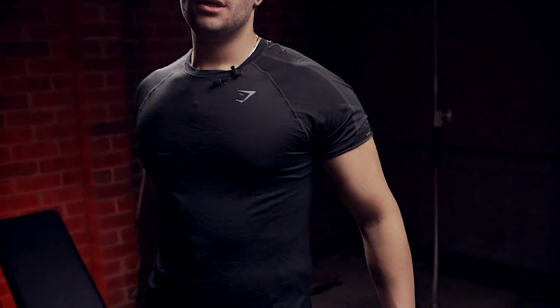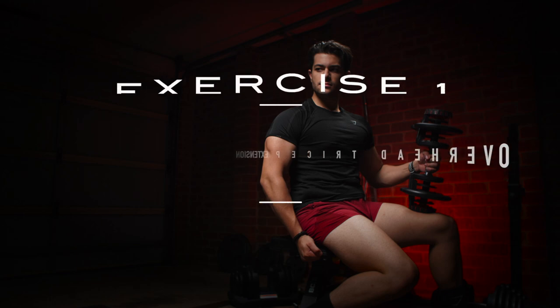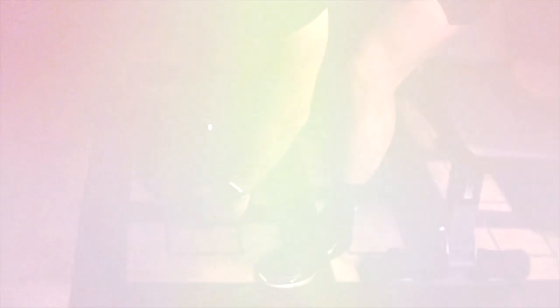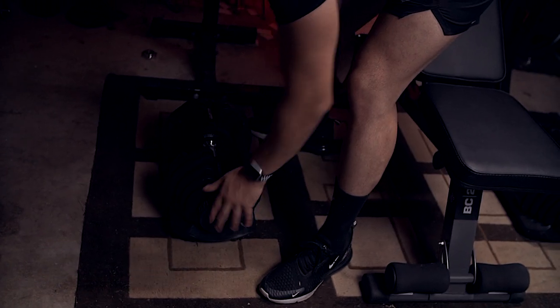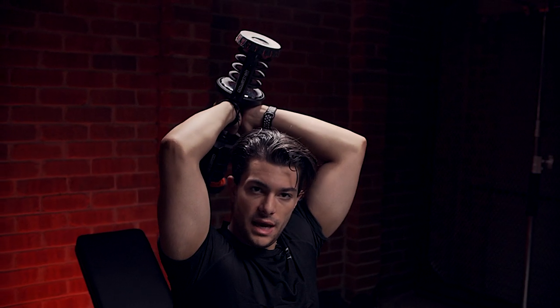Starting off with the tricep workout, to get these going — a common exercise. Nice, easy, lightest weight. You could do it standing or sitting, and you could do it either single-handedly or you could go double if you go a bit heavier.